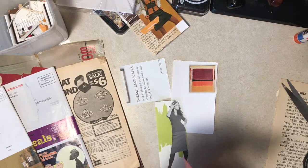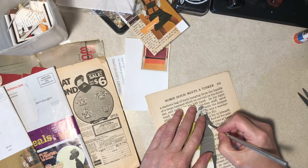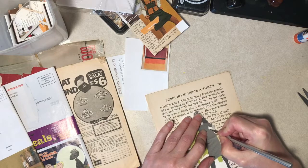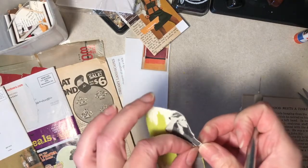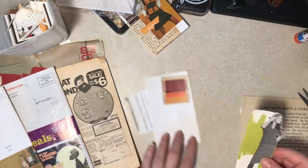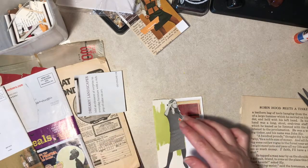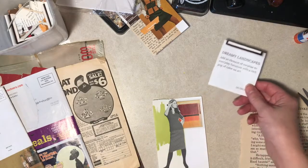I've got my X-Acto here. I don't know if I want you to watch me do this. A lot of the times the blade isn't that sharp, and that's my downfall. Alright, that's kind of fun. "Dreamy landscapes." Dreamy - this is like she's thinking. But I think she's not dreaming.